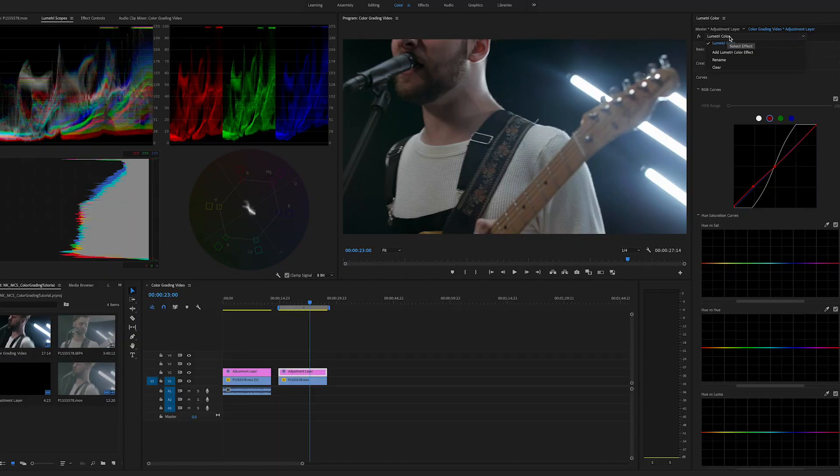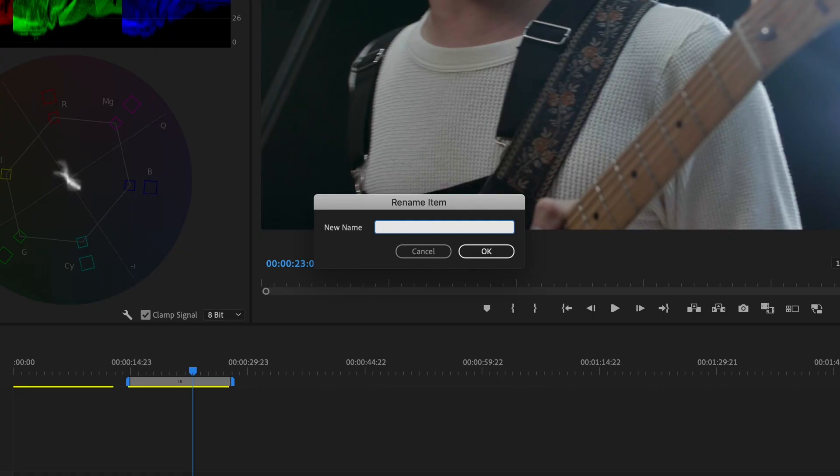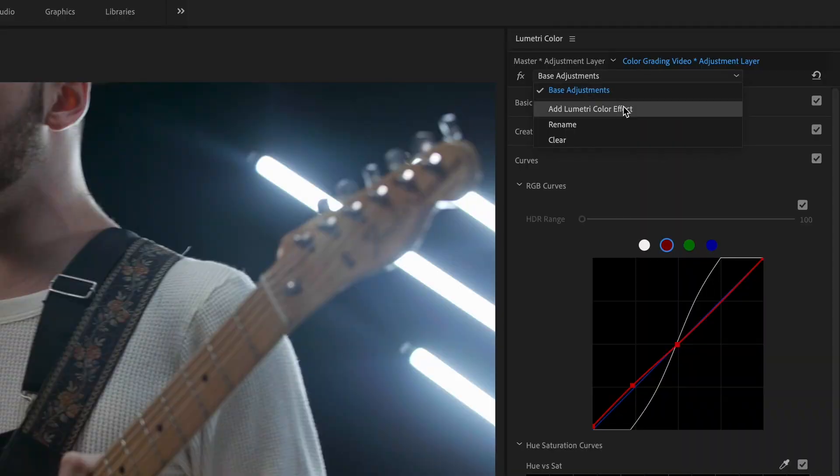What I love about the new version of Premiere CC is that you can now rename these layers and stack a bunch of stuff without leaving the color tab. So what I'm going to do is name this instance of Lumetri Color 'base adjustments' — it's basically your beginning correction. And I'm going to add a new Lumetri Color instance for the grade.